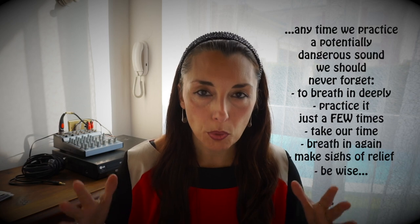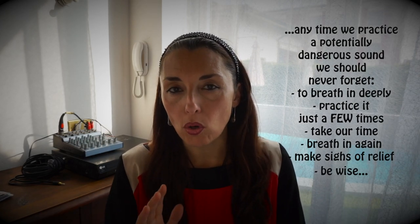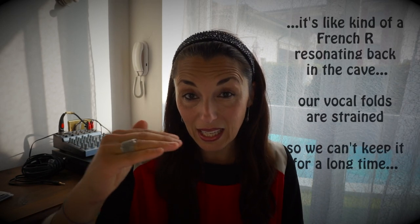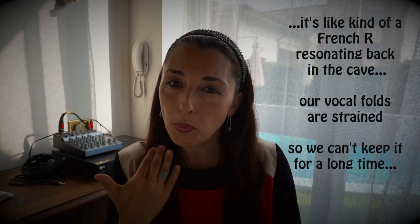In realtà, per poter capire cosa dobbiamo fare — e cosa assolutamente non dobbiamo fare — dobbiamo provare. Non dimentichiamoci mai di respirare in modo profondo, con il torace ben aperto. Questo esercizio ha fatto poco. Anche all'interno di questo brano è inserito questo suono in un punto veramente acutissimo, per cui non possiamo sforzare — rimanere su questa posizione. È come se fosse una sorta di R francese, però un po' più indietro.